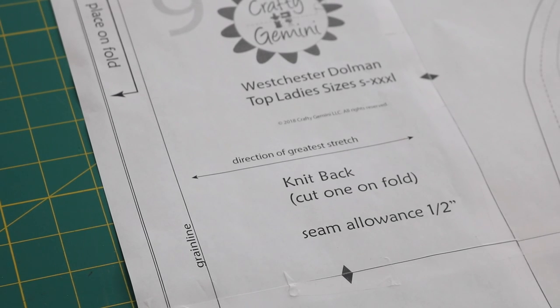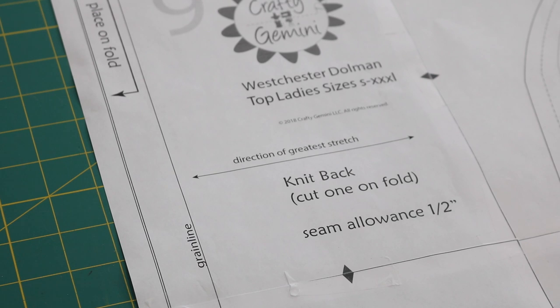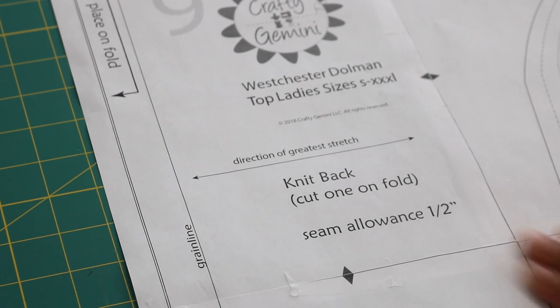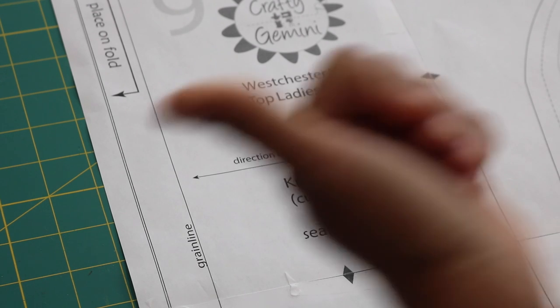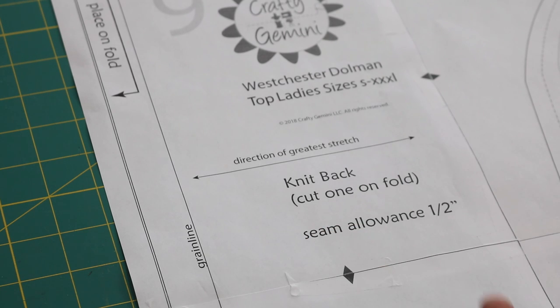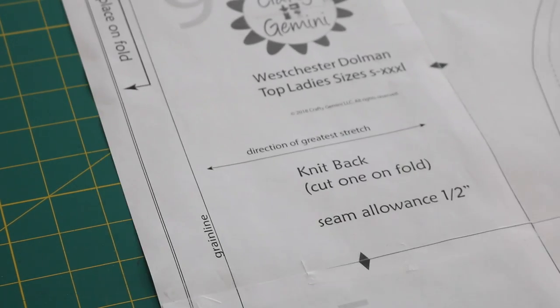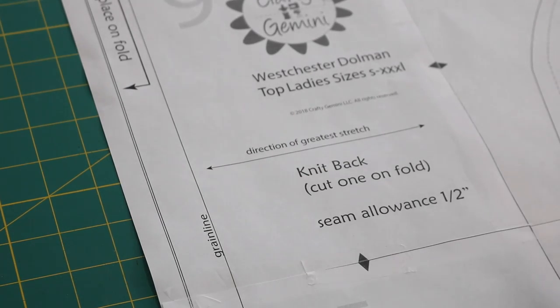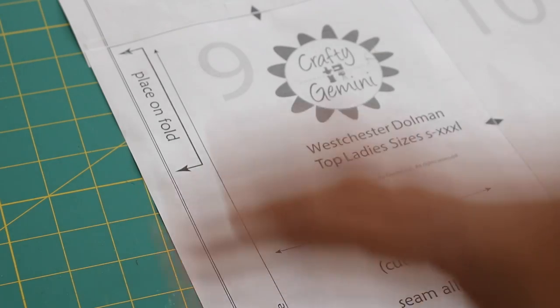Something else to note: the seam allowance is already included in this pattern and it's half of an inch. So if you're used to sewing with commercial patterns and sewing 5/8 of an inch seam allowance, that's not going to be the case here — you will end up with a top that's smaller than it was designed to be if you use a larger seam allowance. Make sure you're using a half-inch seam allowance when constructing this top, and that applies for all seams: shoulder seams, side seams, when attaching the sleeve band, and also when attaching the neck band. I've also included an arrow signifying that the direction of the greatest stretch of the fabric needs to be going left to right across the body — around your body's circumference — and you also have a grain line which is parallel to the fold where this pattern template piece is going to be placed on the fabric.